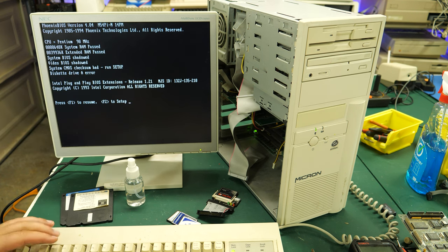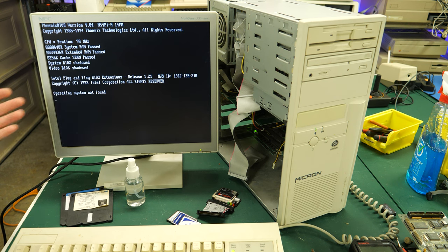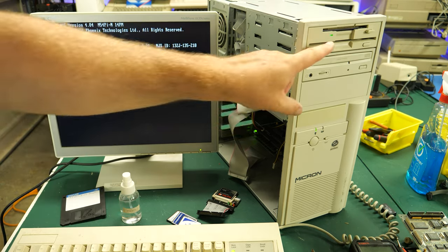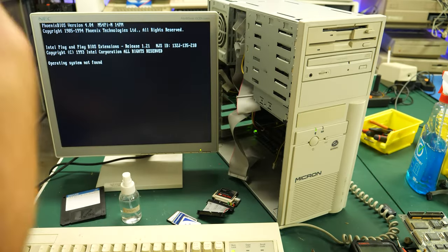This time we have a 'checksum bad, run setup,' but we don't have a real-time clock error — that's exactly what I'd expect to see. Let's go into setup and set the drive to what I think it should be: a 1.2-meg five-and-a-quarter-inch drive. The system is testing the RAM. Operating system not found. Let me clean this drive real quick. Yep, it's trying to read the drive, which is awesome. I've got the cleaning disk in there — the fact that it opened up and tried to read is a good sign.